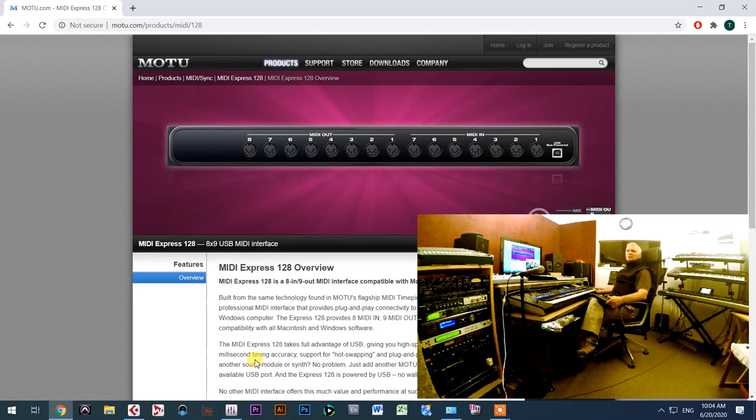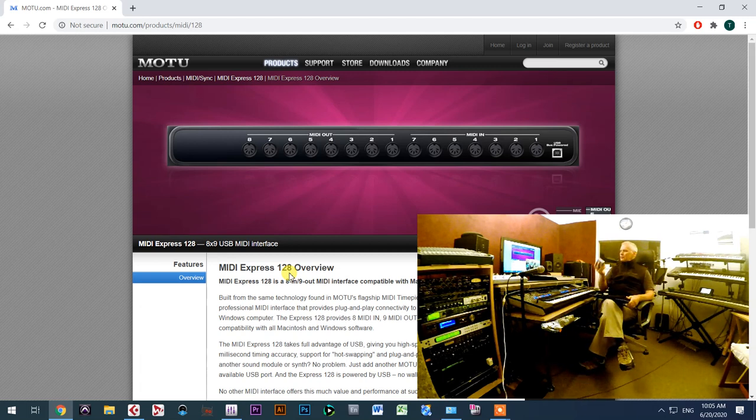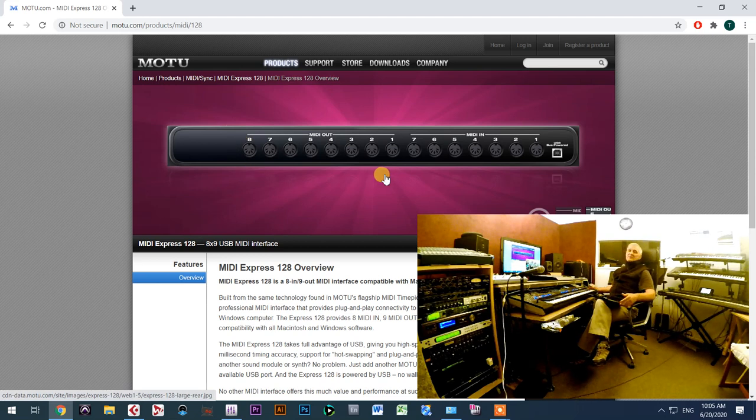Hello everybody. In this video I'm going to talk about the MOTU interface — the MOTU Express 128. I used to work with several interfaces, including this audio one and a small one called MOTU Fast Lane, which is two-input two-output. I have several keyboards connected through USB and MIDI and audio interfaces like the RME Babyface. I wanted to organize all my connections in the best way, so I decided to buy this MOTU MIDI interface.